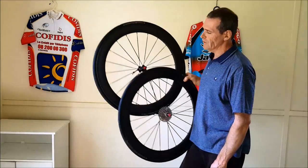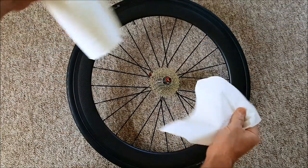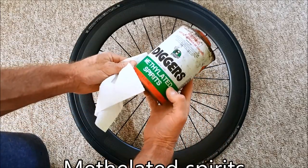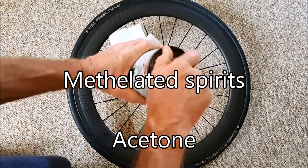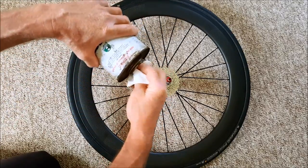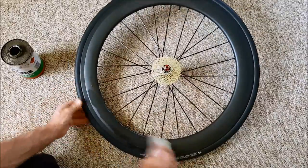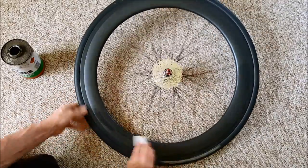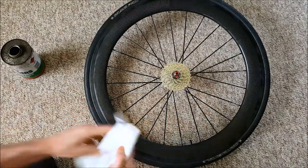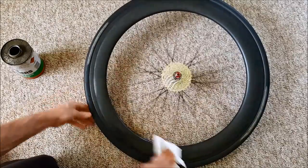It's time to put some decals on these Chinese carbon wheels. Using a clean rag or paper towel, clean the rim surface with methylated spirits. You can also use acetone or alcohol, not the drinking kind though. With another fresh rag or paper towel, dry the surface and make sure there's no residue left on the surface either.